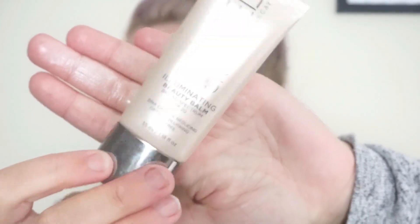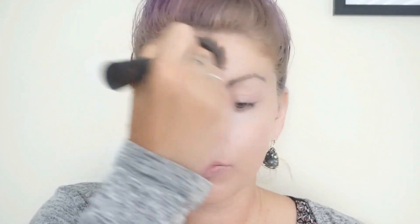Next I'm going to take one of my favorite foundations, the Naked Skin Beauty Bomb Cream. I love using this in the summertime because it's lightweight and gives great coverage. I am using the illuminating one because I do want it to look very dewy and summery for this look.